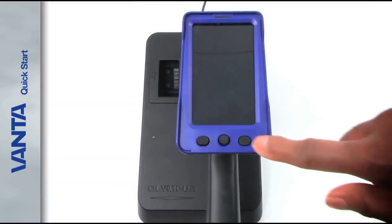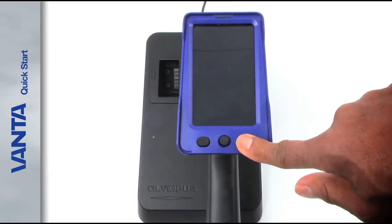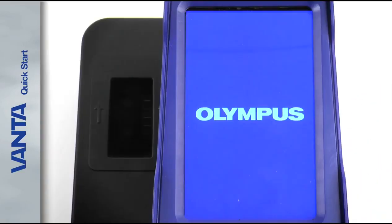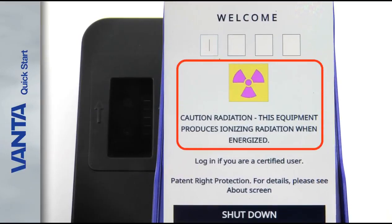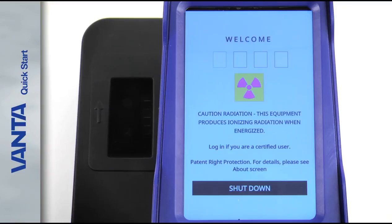Press the power button on the back of the Analyzer to turn it on. The Vanta welcome screen appears. Make sure to read the radiation safety warning.